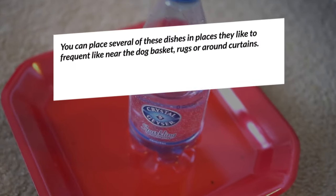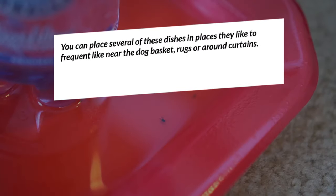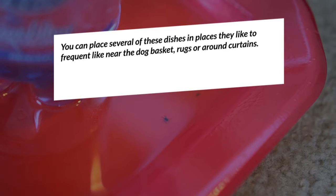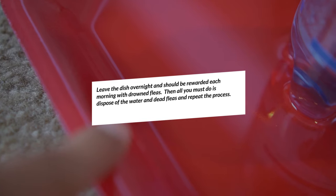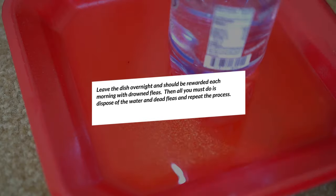You can place several of these dishes in places fleas like to frequent, like near the dog basket, rugs, or around curtains. Leave the dish overnight and you should be rewarded each morning with drowned fleas. Then all you must do is dispose of the water and dead fleas and repeat the process.